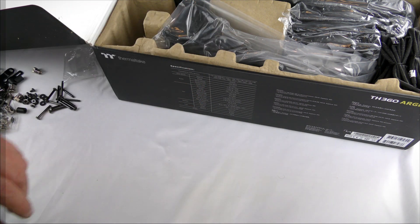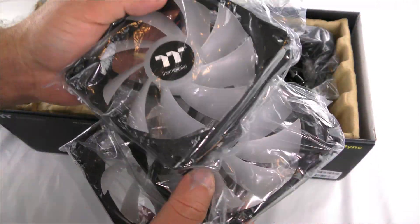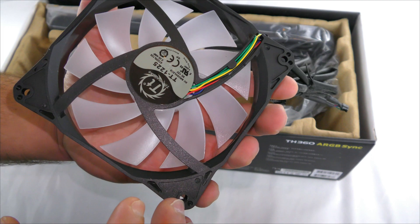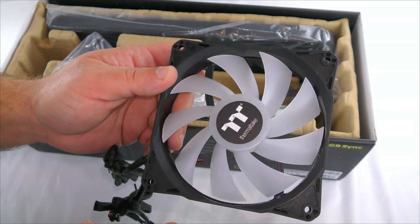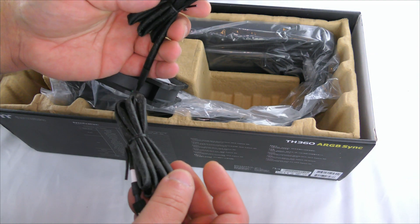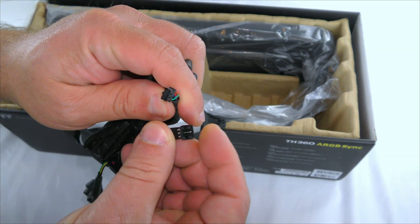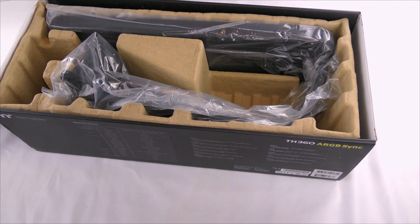Now with that out of the way, let's get to the unit itself. Starting off, this comes with three 120 millimeter RGB fans. I'll take one out — they're nice-looking, simple fans. For the most part it'll be hidden aside from the RGB lights, which will overpower seeing the fans themselves. Each fan comes with sleeved cables: one for a three-pin header and two more for connecting them to each other in a chain.